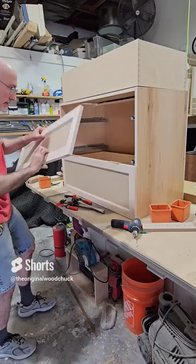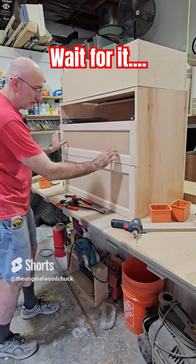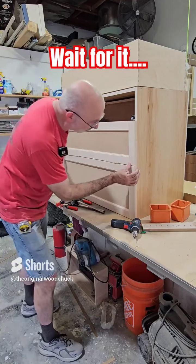Three, four screws. Front on. Lining it up to the other drawer front.